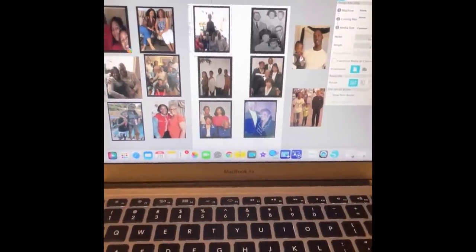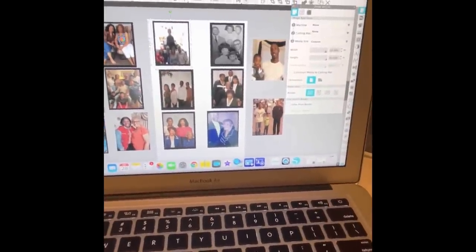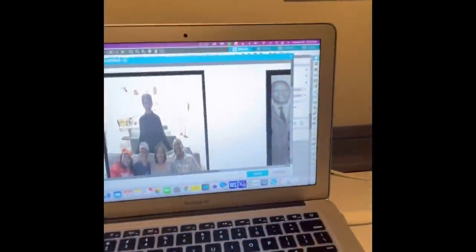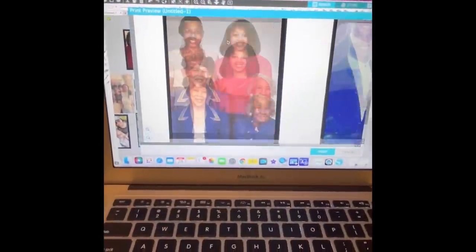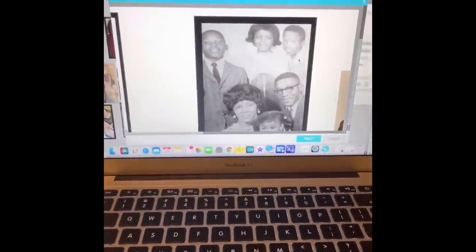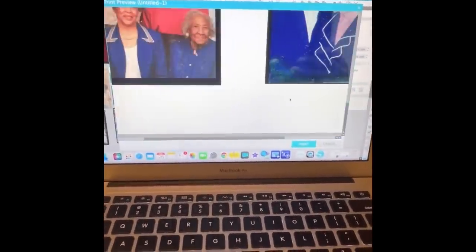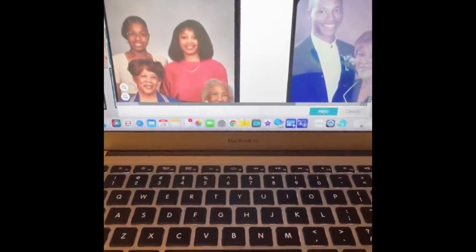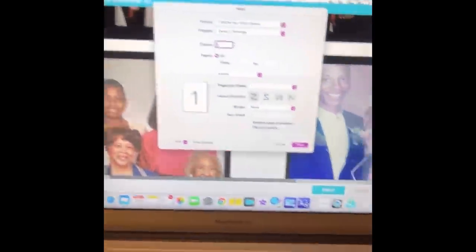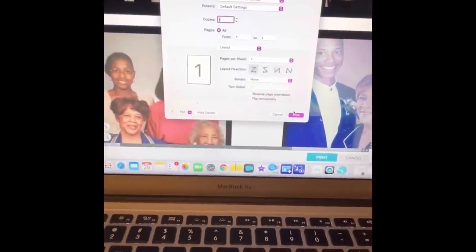With this machine you do not have to vertically flip the image because it's a dedicated sublimation machine. If you use the converted Epson printers up here, you do have to flip it, but not with this machine. All the pictures are loaded — everything should be fine. We're going to go ahead and print. We do not want to flip it because it's already set correctly in the printer. Go ahead and push Print.